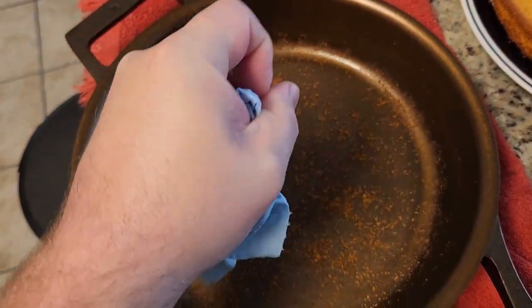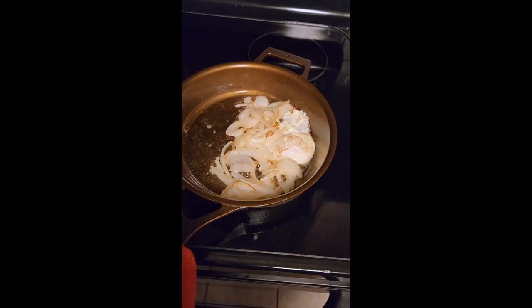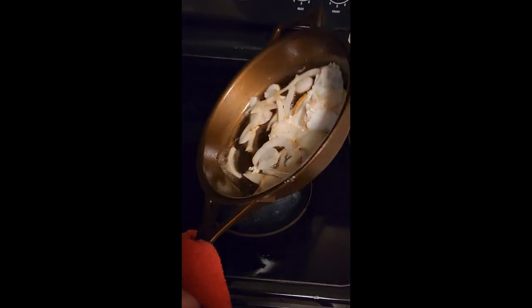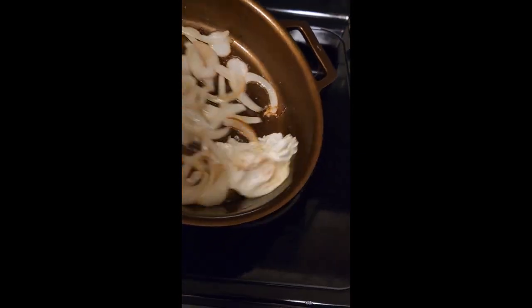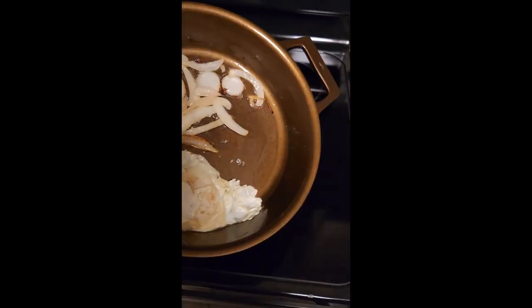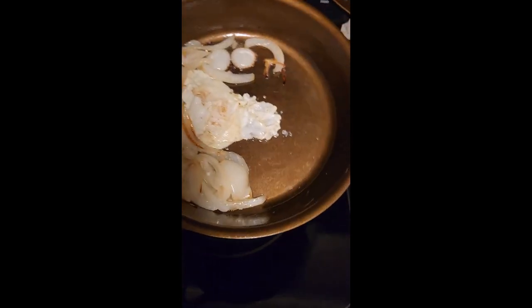I'm going to clean this up and be back with my final thoughts. Egg and onion test here — let's pick her up. She slides. Oh man, there it goes. Look at that — I've never had an egg do that before, but I am also not a professional cook or anything.